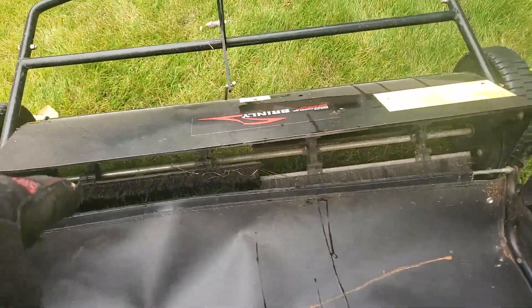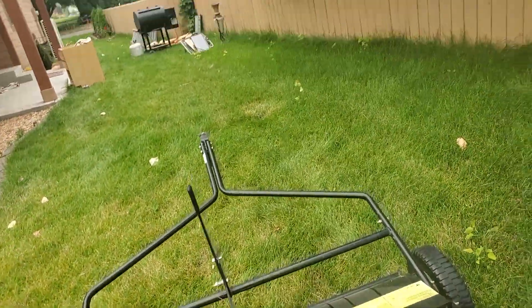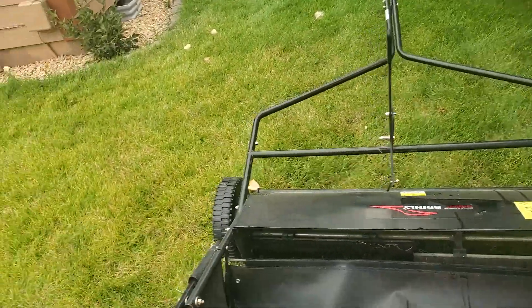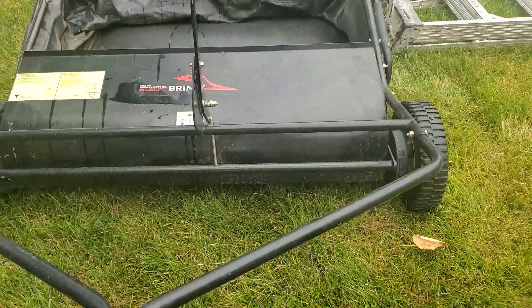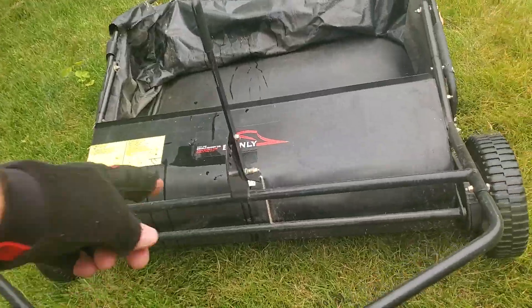It brushes the grass that you're mowing — you don't have to have a catcher on your mower. It's pretty cool, works great. You pull it with your mower, and there's a very simple adjustment.